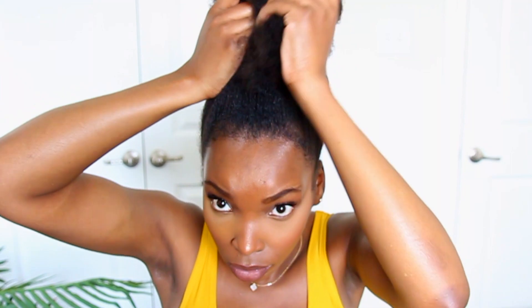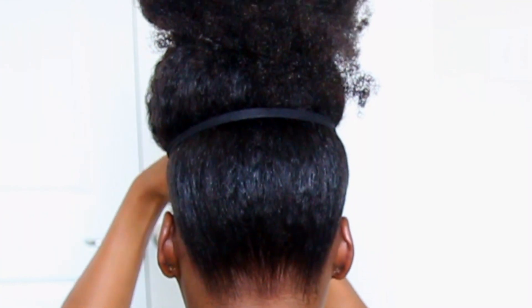I'm using a satin scrunchie to loosely hold the ends of my hair in place. Then to more tightly secure my puff, I'll be taking a knee-high stocking, wrapping it around the base of my puff, and securing the ends of the stocking in the back.